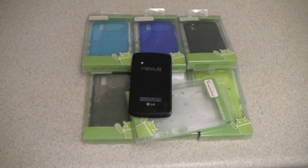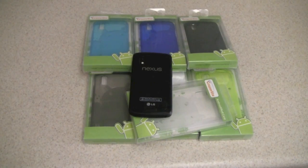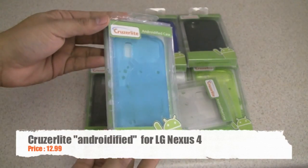Hello guys, Raul from RaulReviews.com bringing you another review on an accessory for your Nexus 4. This is the Androidify case by Cruiserlite.